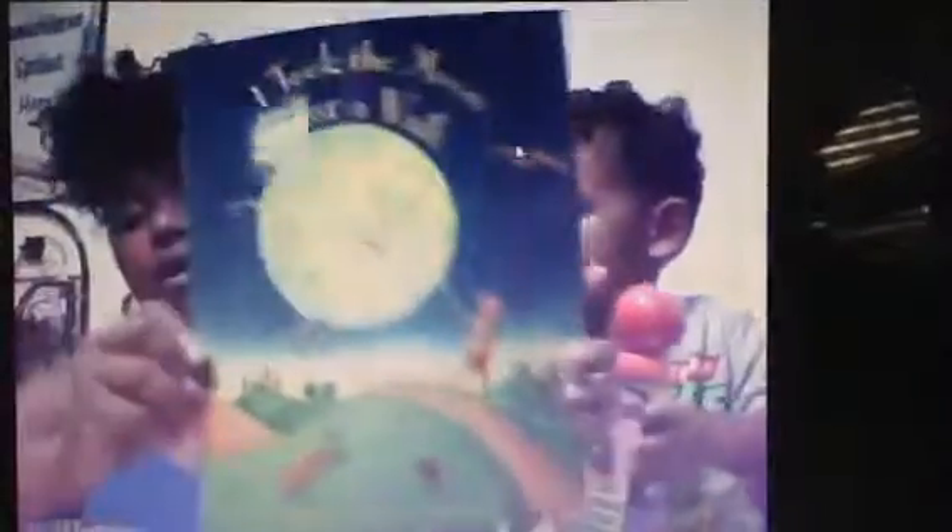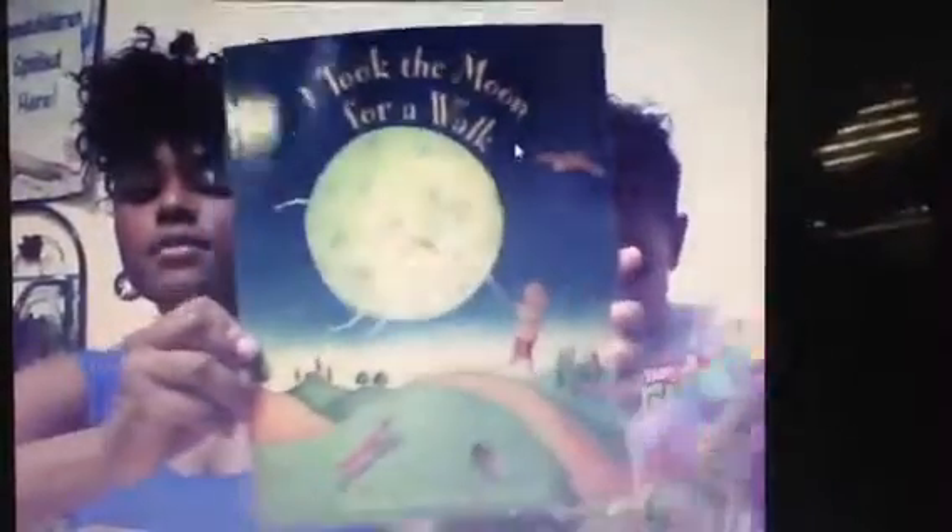The second thing in the box is a book. It's called 'I Took the Moon for a Walk.' Dallas has hundreds of books already, but we plan on starting a routine where we will read books every day, so we'll add this to his collection. Look Dallas, you like this? Book?